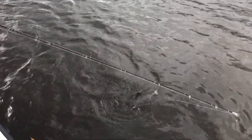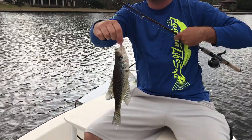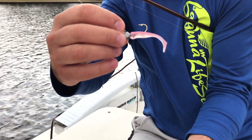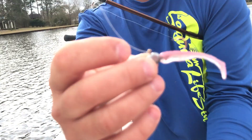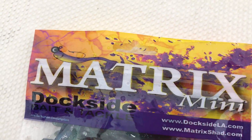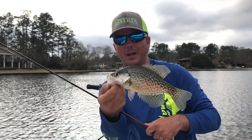Another nice crappie — there's another good one for the pan. Using the old Ladies Night. Got it on a 1/8 ounce, and the reason we fish such a heavy jig head — 1/8 is considered pretty heavy for crappie — is because this lake that we're fishing has got 15 to 20 foot of water and we got to get it down. That's the Ladies Night Matrix Mini.